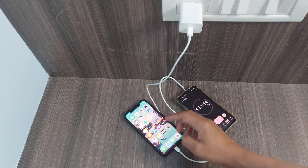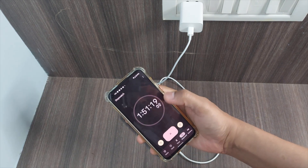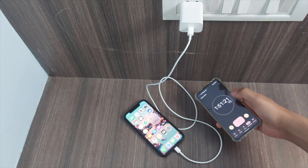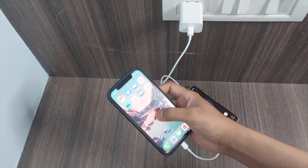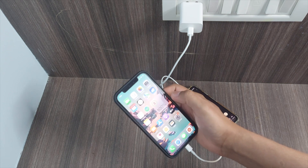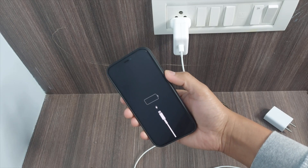Finally it's done — it took one hour 51 minutes with the 18-watt charger. Now the challenge is to drain the battery again to zero, and after that we'll be trying the 30-watt charger.